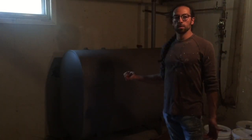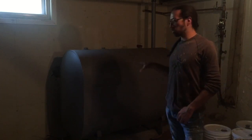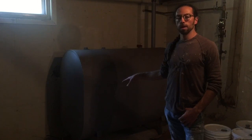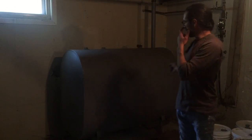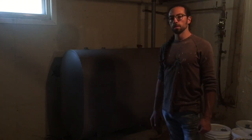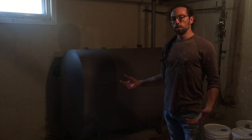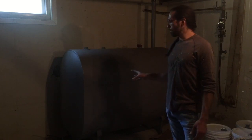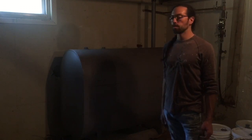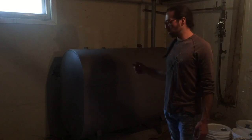We have this old oil tank that's been sitting here and we want to remove it. It can sometimes be a pretty costly endeavor but it's pretty simple. You want to lay down some plastic, drain the oil out of the tank, and then cut it lengthwise. We'll cut it into pieces to take to the scrap yard. The oil is not really that flammable — it takes a tremendous amount of flame to ignite home heating oil. So as long as you drain the tank, there's really pretty much zero chance of any issue. We'll make sure we drain the tank first and then start cutting.